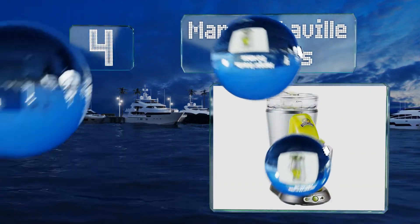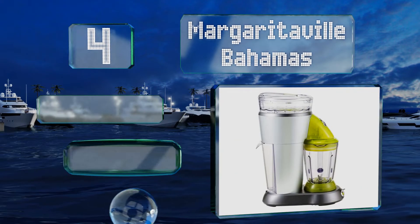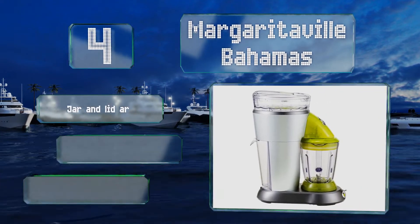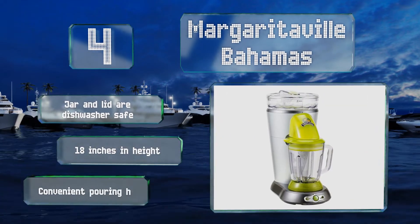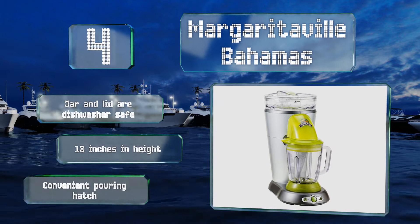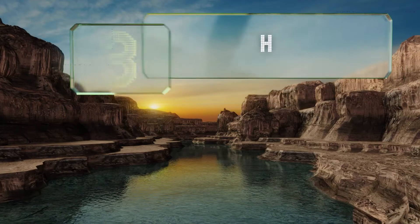At number four, the Margaritaville Bahamas is ideal for the home cook who wants to up their beverage game. With the included cocktail measuring cup and blend and shave settings, you'll be able to quickly fix up a range of frozen treats from slushies to smoothies and beyond. Both the jar and lid are dishwasher safe, it stands 18 inches tall, and it includes a convenient pouring hatch.